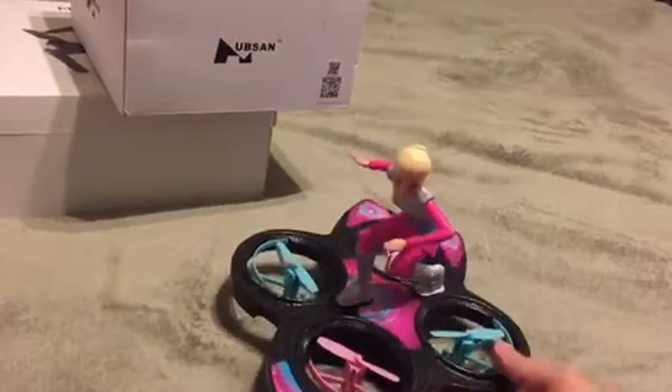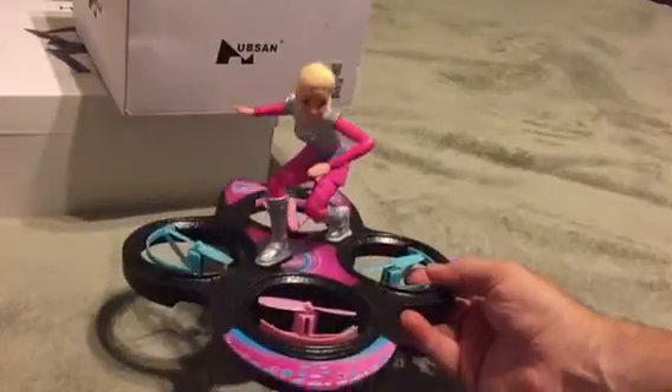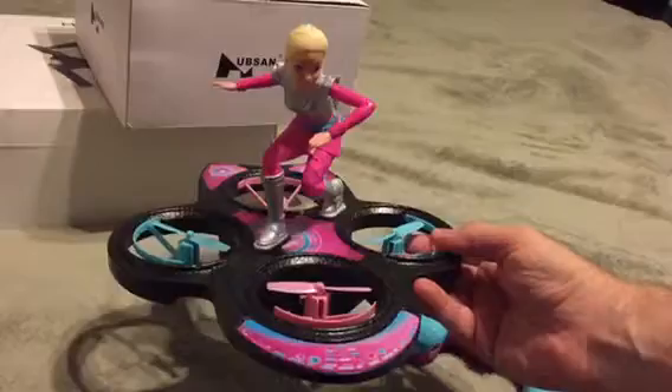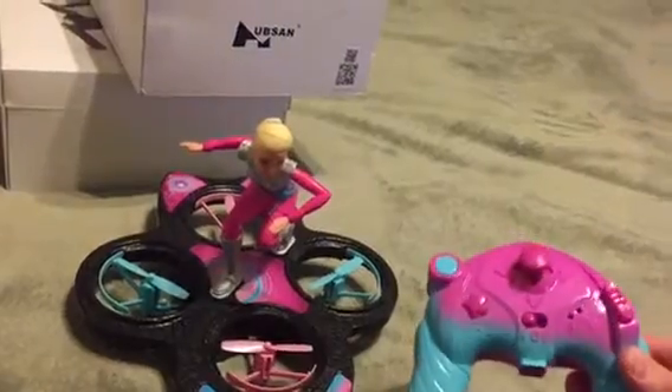And last but not least, which has been a little bit more than I expected, is this Barbie hovercraft, and I got this for my six-year-old daughter Gianna. Say hello. Hello. And this thing flies amazing. It has altitude hold.